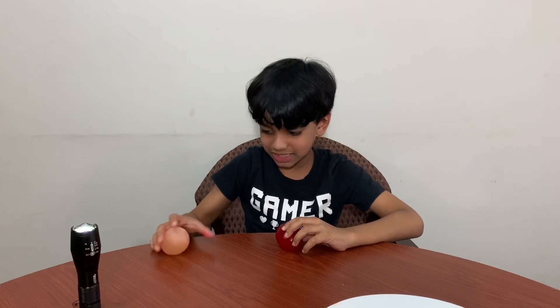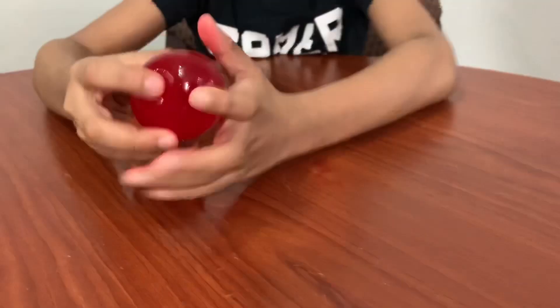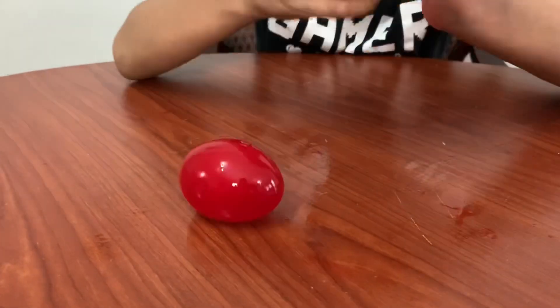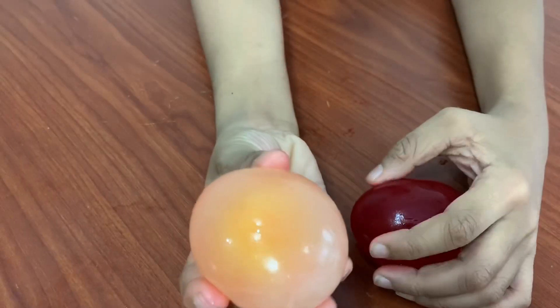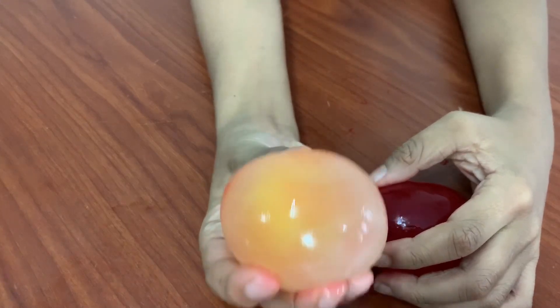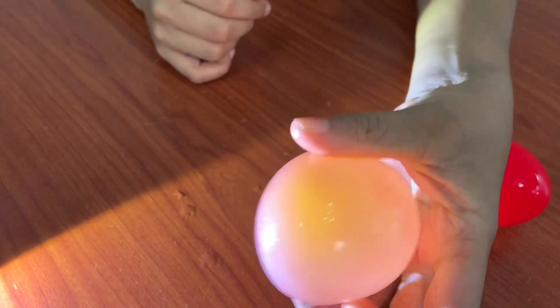Now let me show you how they bounce. See? They're a little squishy. You can see the yolk inside. Thanks for watching my video.